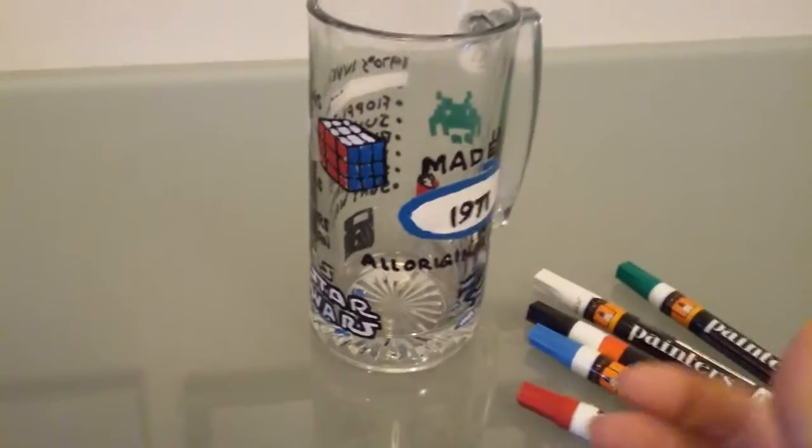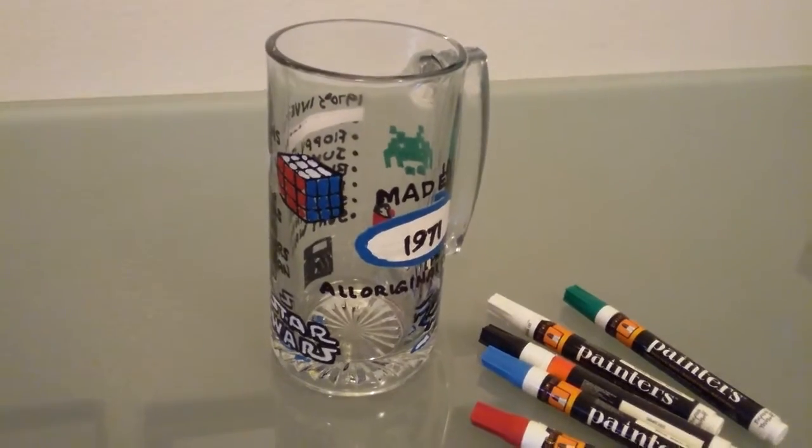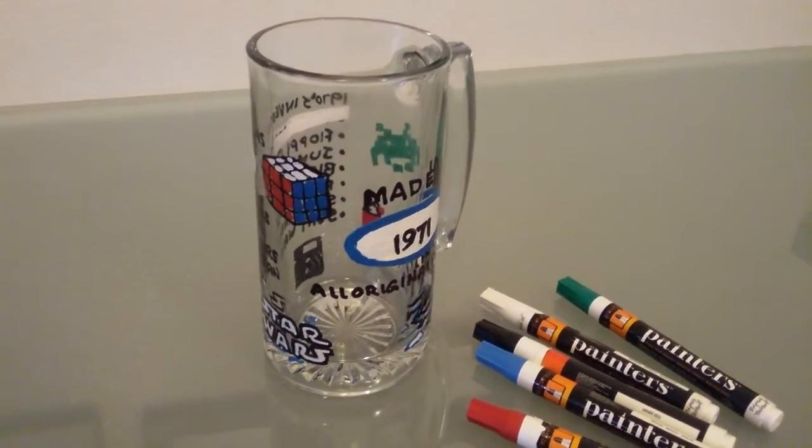You get yourself a nice piece of glass. It could be a beer stein like this, it could be a wine glass, a plate, a vase. Use your imagination.